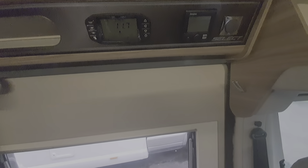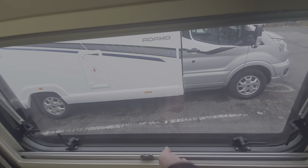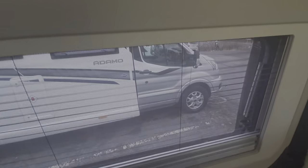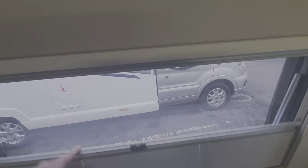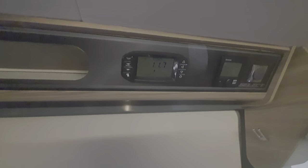Now we're inside the motorhome. This is the sliding door on the passenger side. For the blinds inside, you lift this up for the blackout blind, and at the top it's got a fly screen — you can have it 50/50, joined together by that little clasp, or right up to the top for full blackout. That's the same for all the blinds in the habitation area.